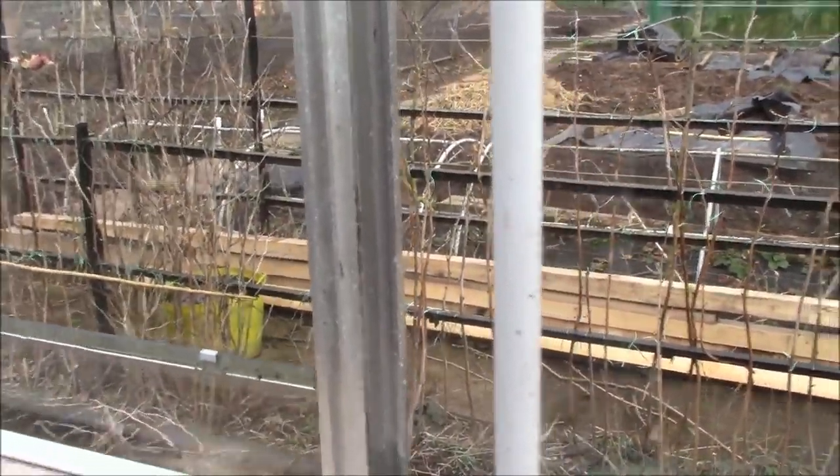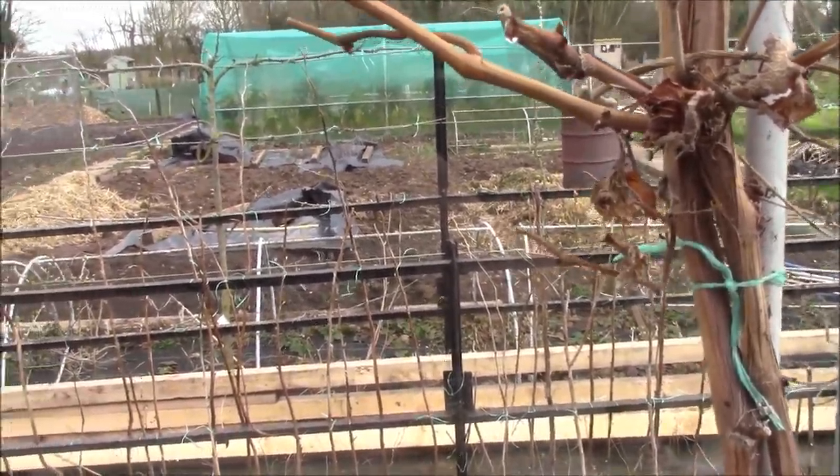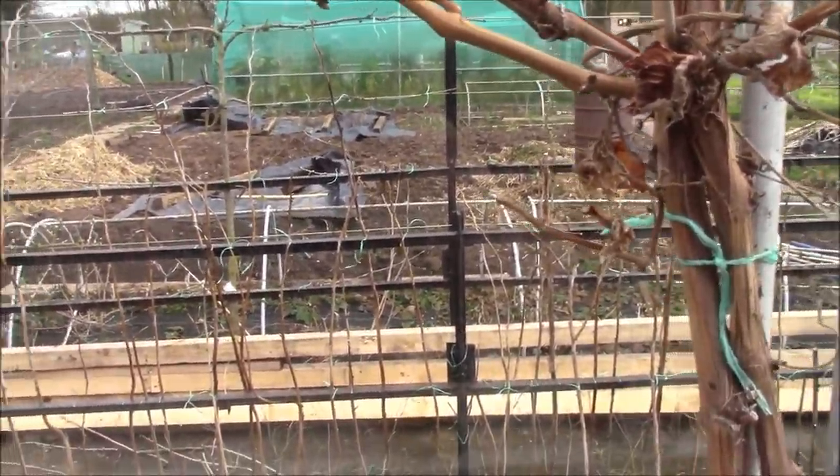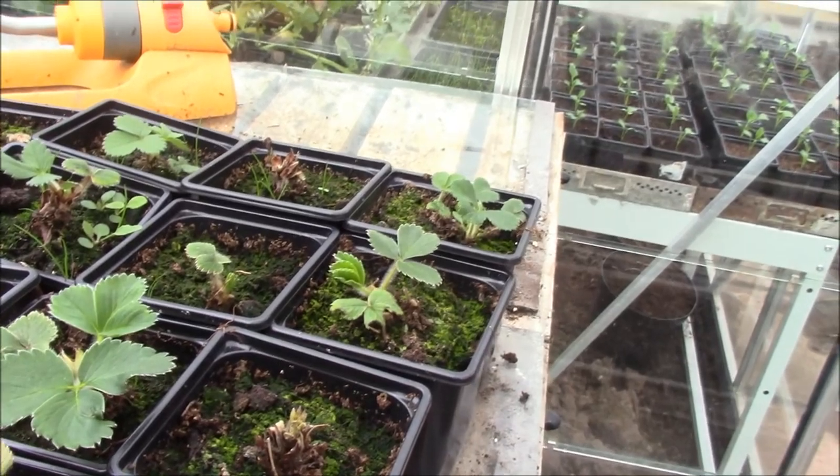When I clean that out, any plants that aren't looking particularly good, or if I've got any spaces where plants died, I can just quickly pop some of these in there to make up the rows so I've got a complete set of strawberries.